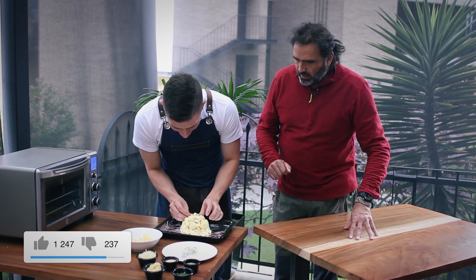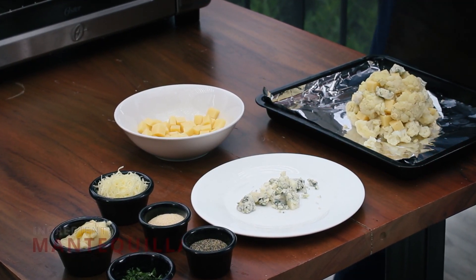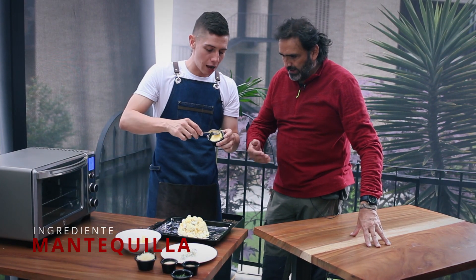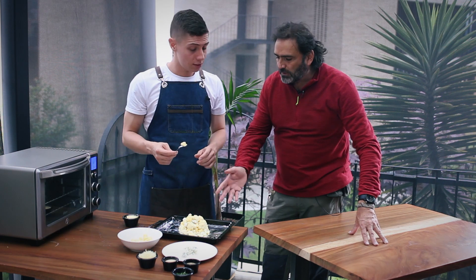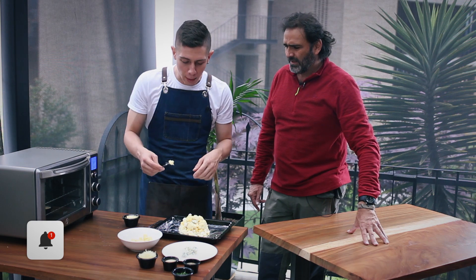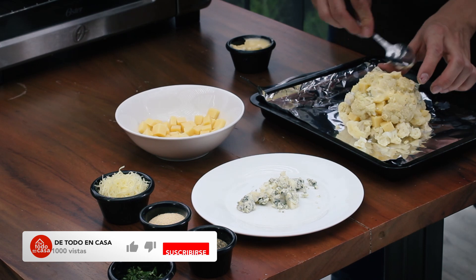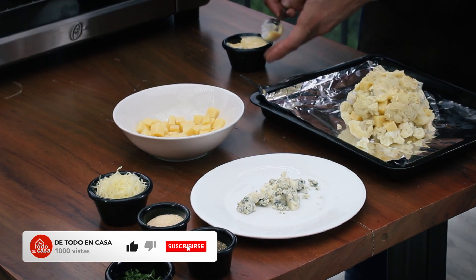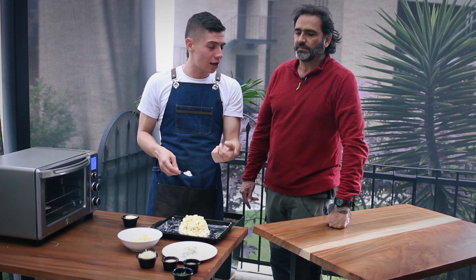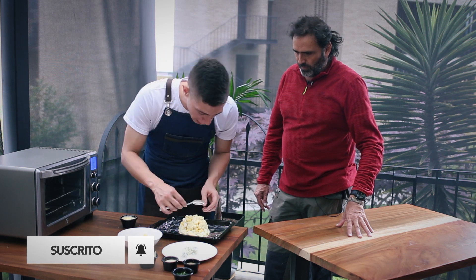¿Qué nos falta? Nos falta la mantequilla que le vamos a poner y el queso holandés. Santi, ¿cómo le aplica la mantequilla? Con una cuchara, como una espátula. Con queso crema también queda muy bueno. Lo sacamos de la nevera un ratico para que esté a temperatura ambiente, y se lo vamos a agregar para que el queso crema o la mantequilla le dé humedad a nuestra coliflor, aparte de la que ya le dio la leche, y para que se nos pegue súper bien el queso parmesano.